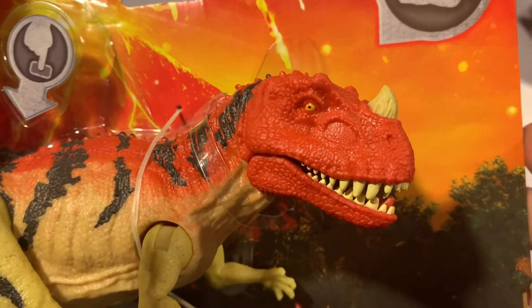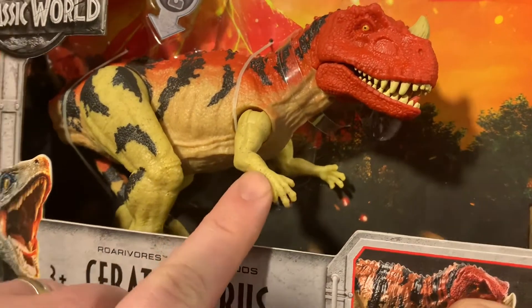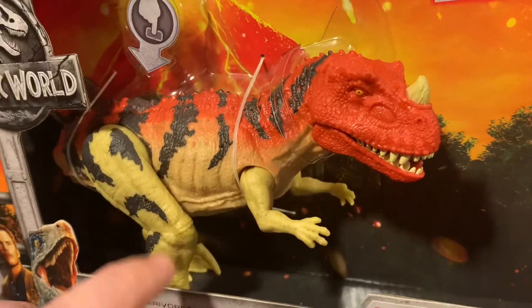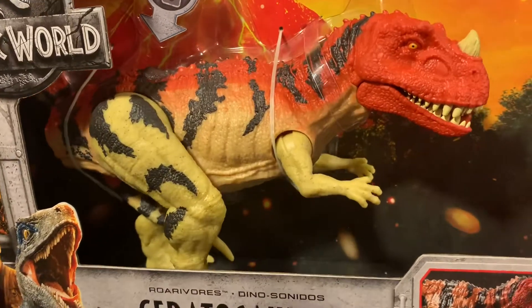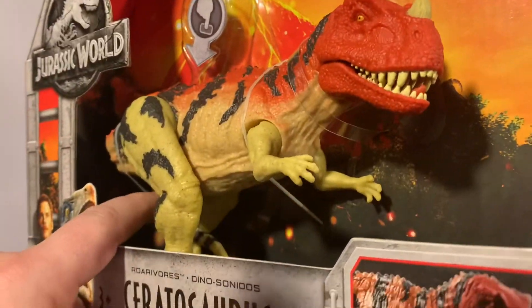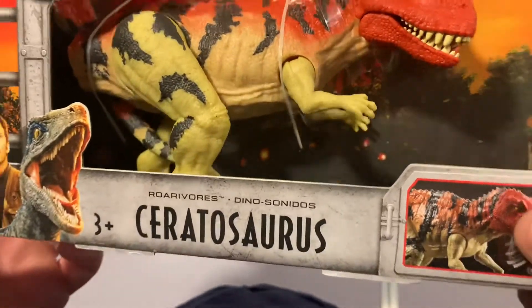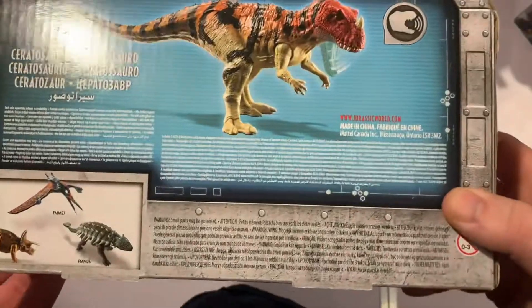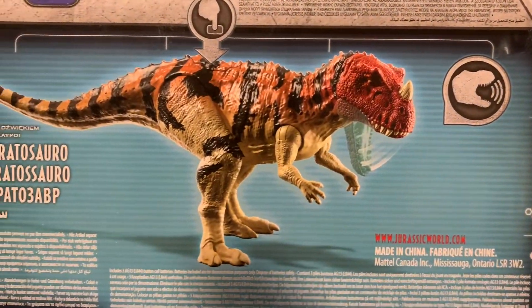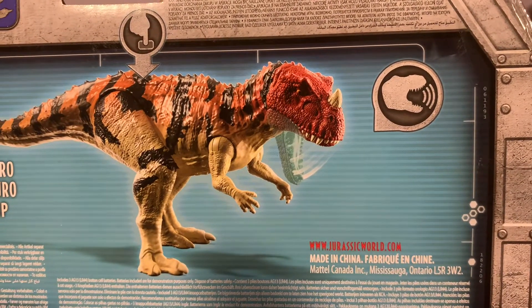Nice paint job on the eye. You've got a sandy beige down the body, articulation in the arms and legs, and then a nice bright red down its back with black striping. Assembly is required — you can just see the tail tucked in the back, all about saving shelf space. If you flip it over there's a nice picture of it fully assembled.